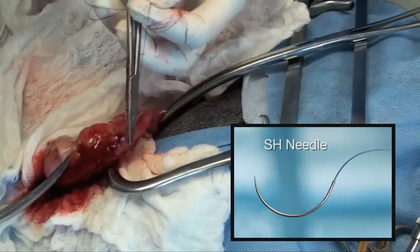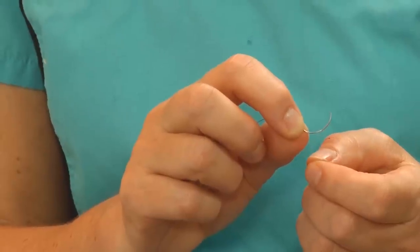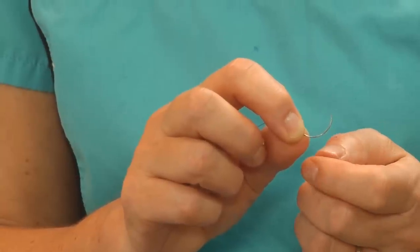Again, the SH needle I'm using is a taper point needle. The taper point is an atraumatic needle, and that's what I like to see in the bowel. I avoid reverse cutting needles or any type of cutting needle for the bowel — I like the taper point.